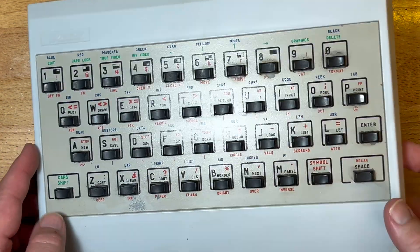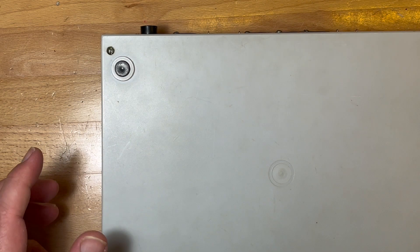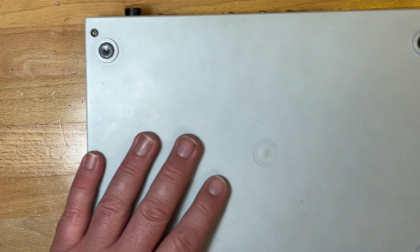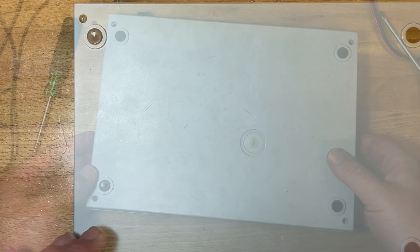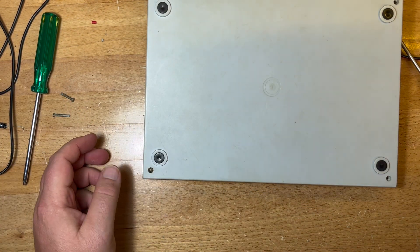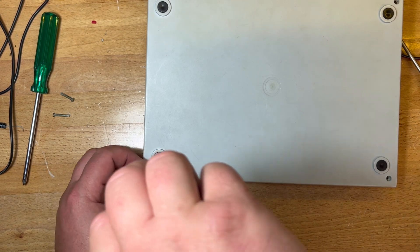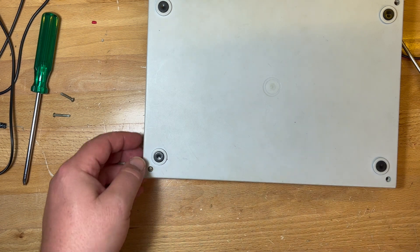Let's open it up and see what's inside. There's a missing screw so it has been opened before. We've got two Phillips heads, a flathead, and one missing. So it could be that this doesn't work. Let's get those screws out — one of them is a dodgy Phillips they found from somewhere. It's probably been opened because it's been well used.